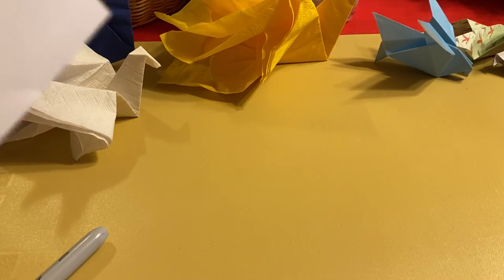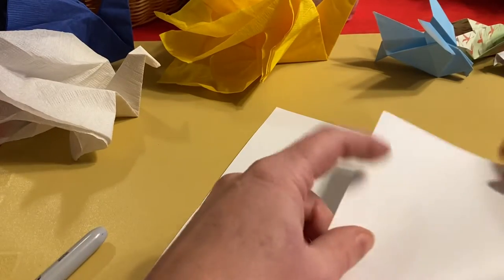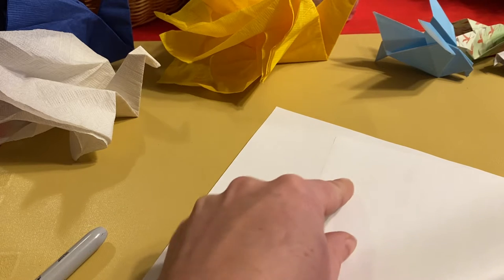If you don't have origami paper or you just want to make your own in a different color, you can use any sheet of paper and just fold it in a diagonal like so.